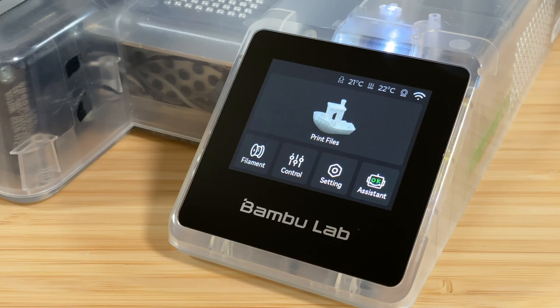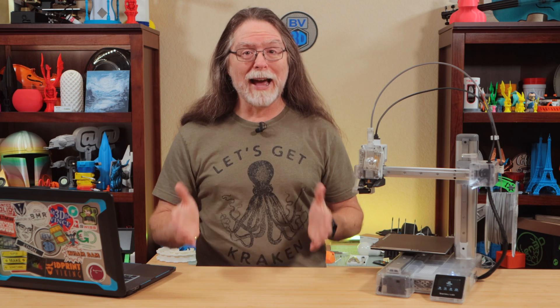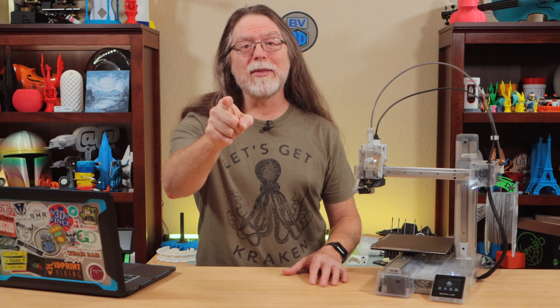Your Bambu Lab A1 or A1 Mini plays music on its motors. You hear it when you turn the printer on, when you start a print job, and when a print job finishes. But did you know you can make your own music on it? Well, you can. And today on the BV3D channel, we'll see how to do exactly that. I'm Brian, and you are watching BV3D.